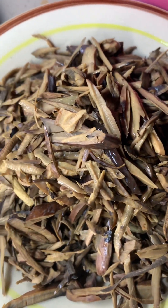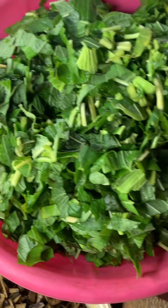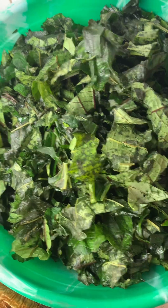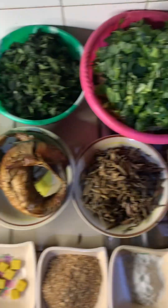And here is my oil bean, which is also known as oba or ugba. Here is my greens which I've already washed and set here, here is my pumpkin leaf which I've already diced and washed, and here is my palm oil. So all of this will come together.